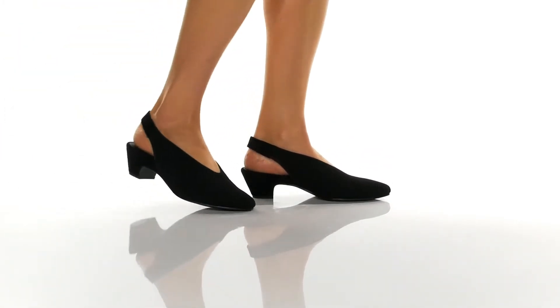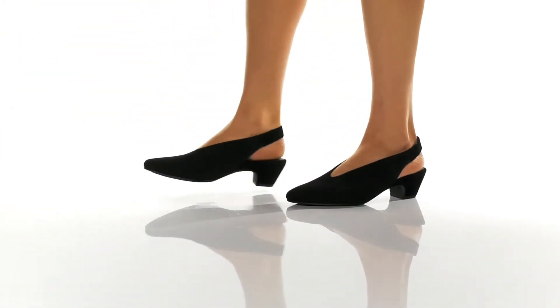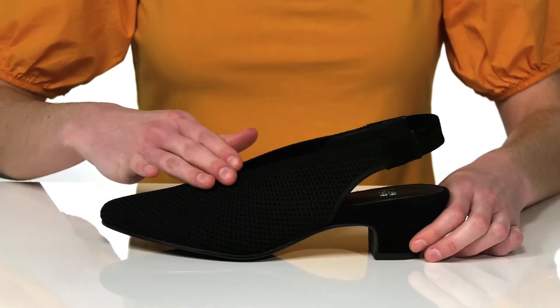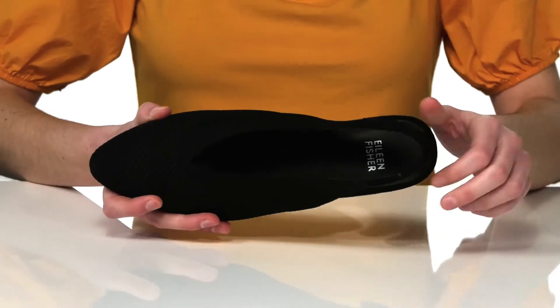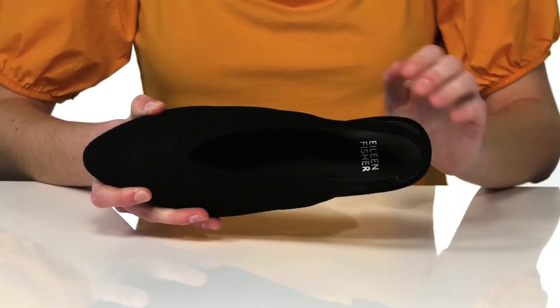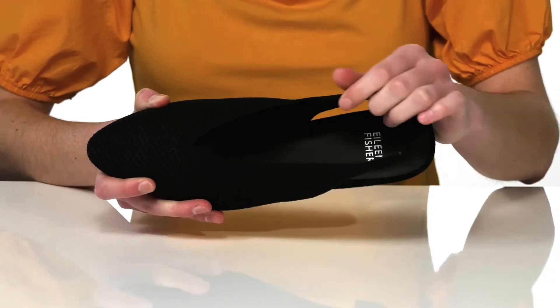These heels have a very professional and polished silhouette, but they're going to be really comfortable too. The upper is made of a soft and stretchy textile, so you can pull these on easily and it will mold to fit your distinct foot shape.